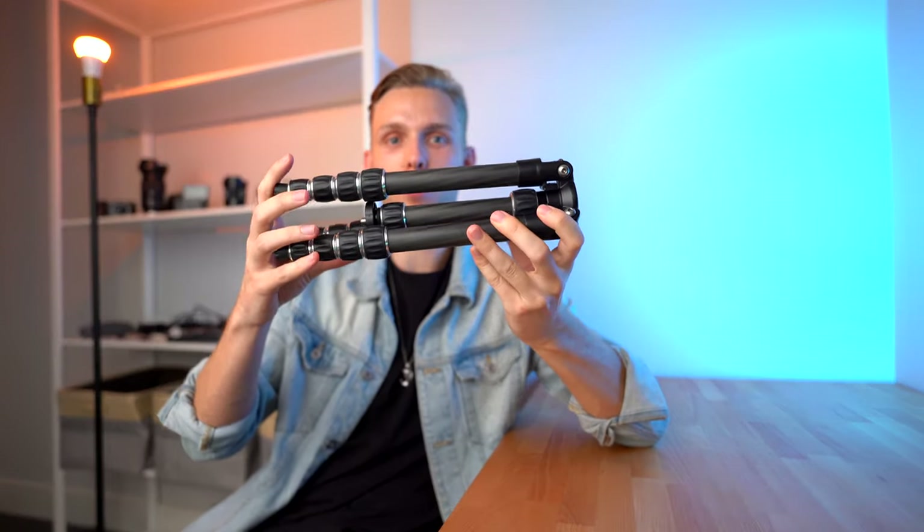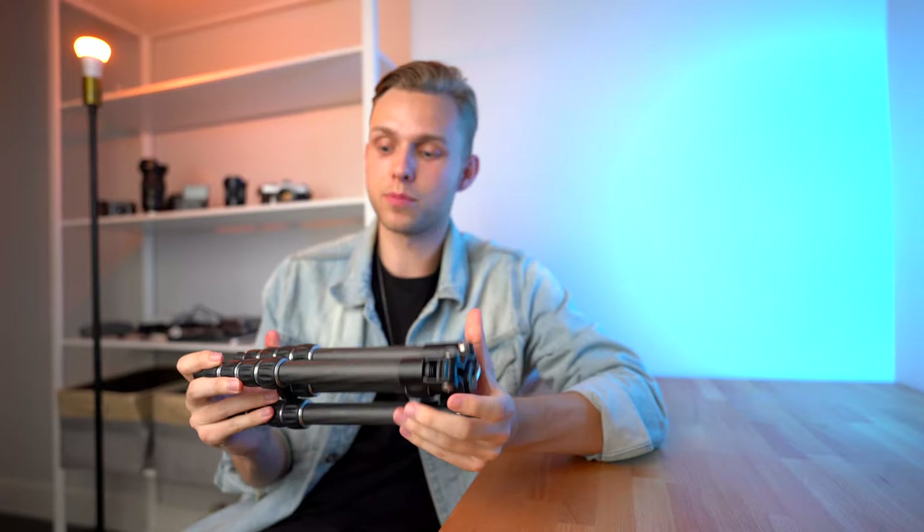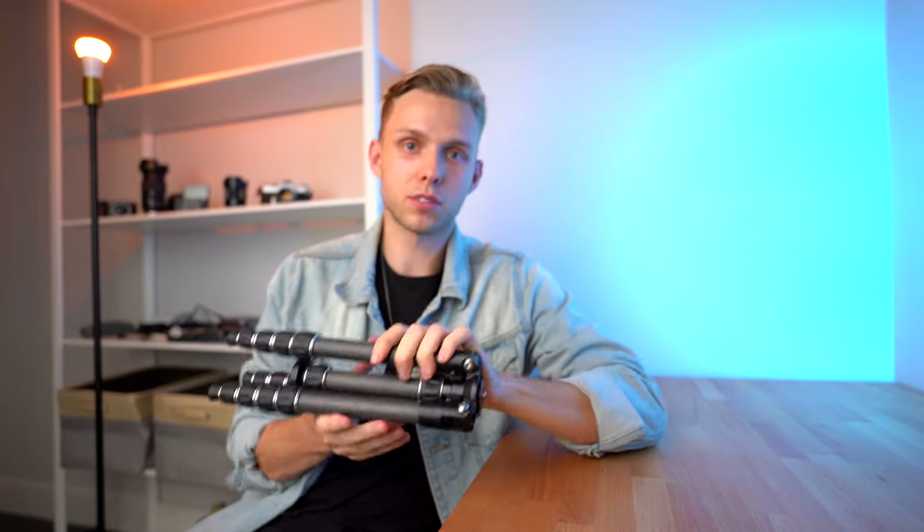For the last year I've been using this Amazon Basics Carbon Fiber Tripod. And to be honest, it served me well. I've had friends that have had it and it broke on them, but for me it's been awesome. It's super lightweight, super small, and this has sort of been my standard for the perfect travel tripod.